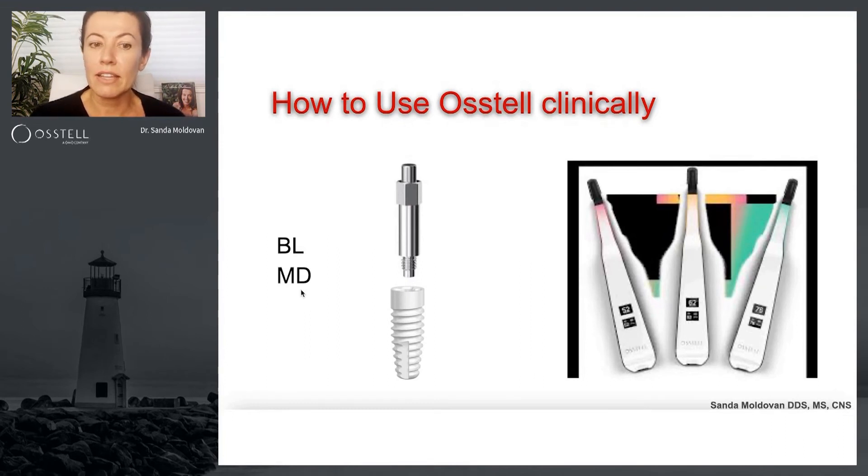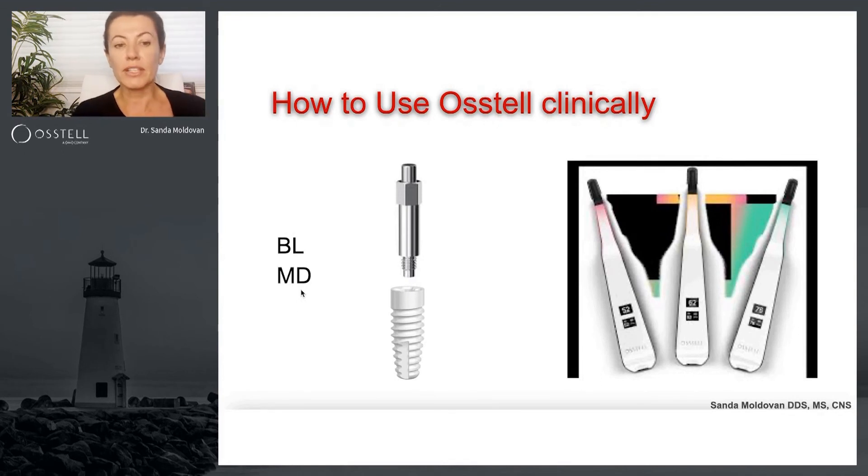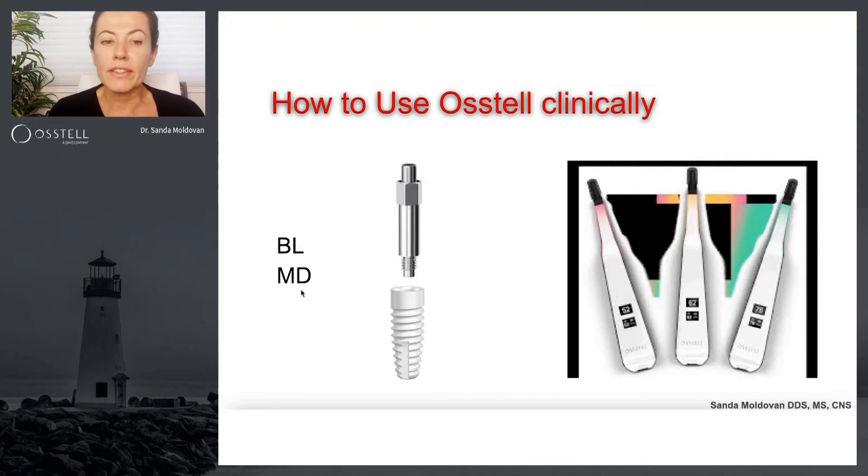Some of you might think that with ceramic implants you cannot measure the ISQ value — and this is one of the reasons for my lecture. I can tell you that we can predictably measure the ISQ value with two-piece ceramic dental implants, that is, two-piece screw-retained ceramic dental implants.